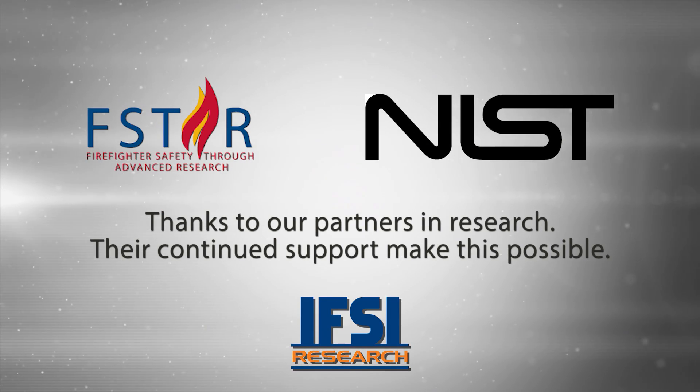Hi, I'm Richard Kessler of IFSI Research here at the Illinois Fire Service Institute to show a quick and easy way to inspect your SCBA facepiece for thermal damage. I want to thank NIST and F-STAR for their support in producing this video.